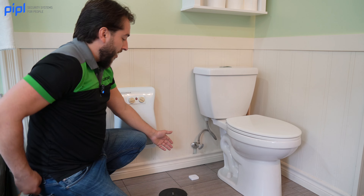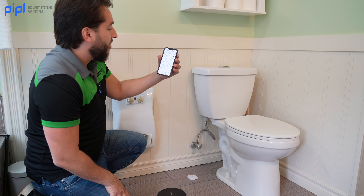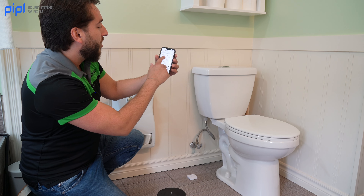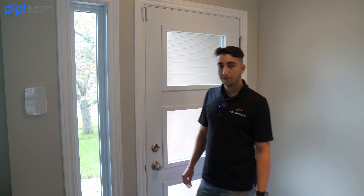As you can see, the red light goes off on the device, and a notification appears in the Ajax app: 'Leakage detected — water leak — upstairs bathroom.'